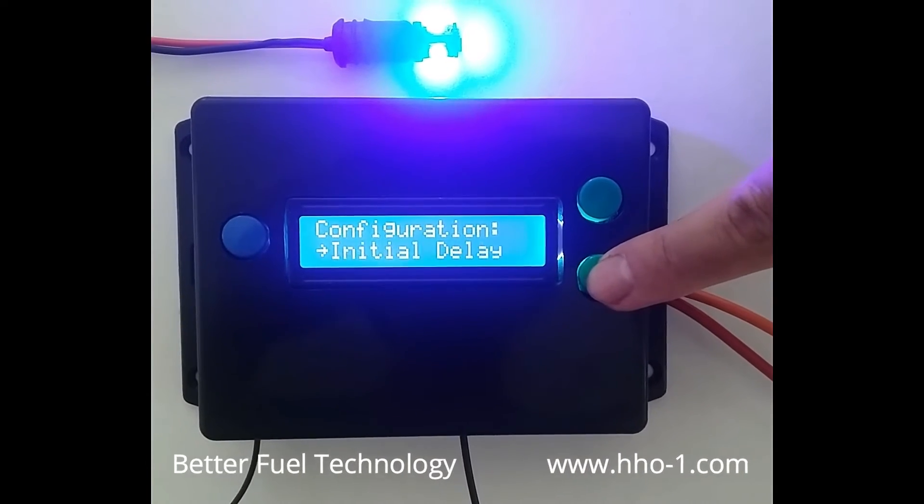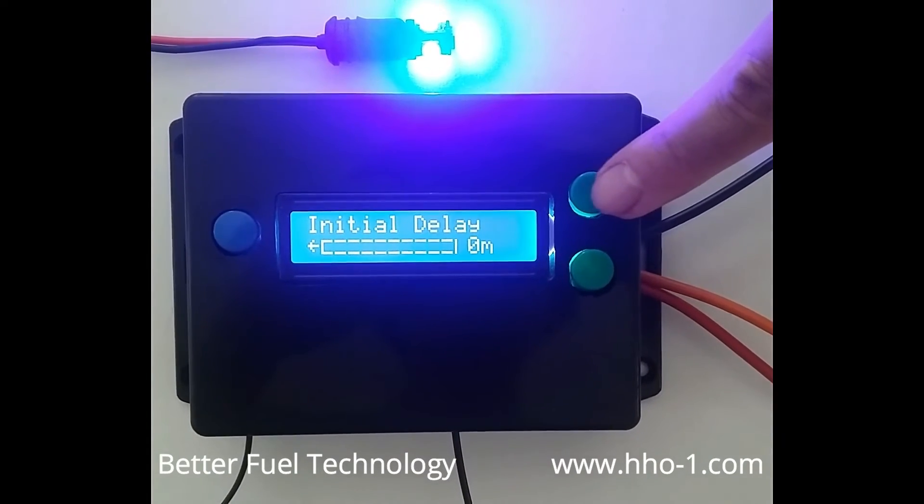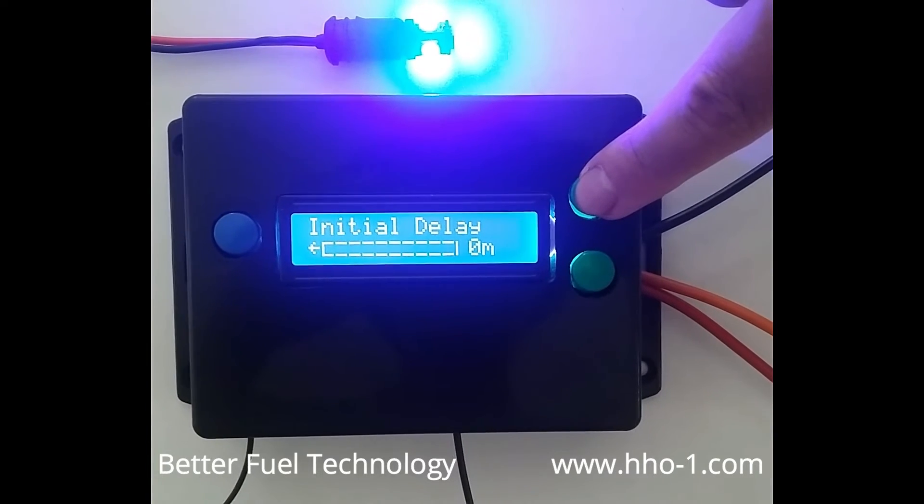Cold weather is also not a problem. Just set the startup delay and AutoTuner will wait until the engine warms up before activating the hydrogen generator.